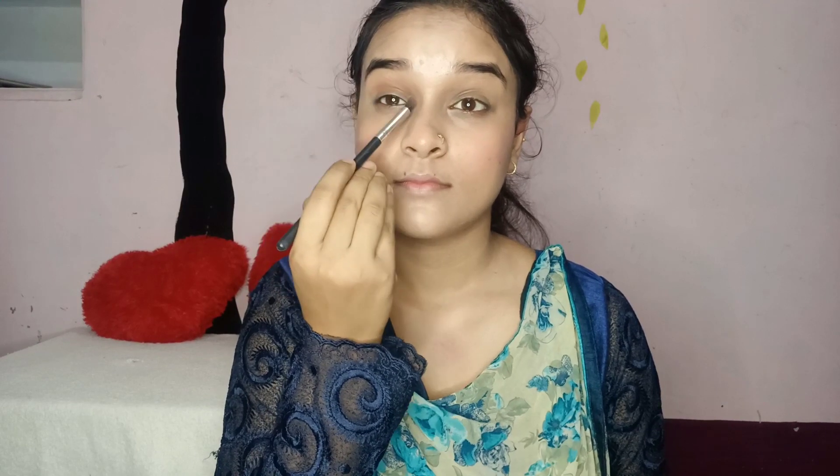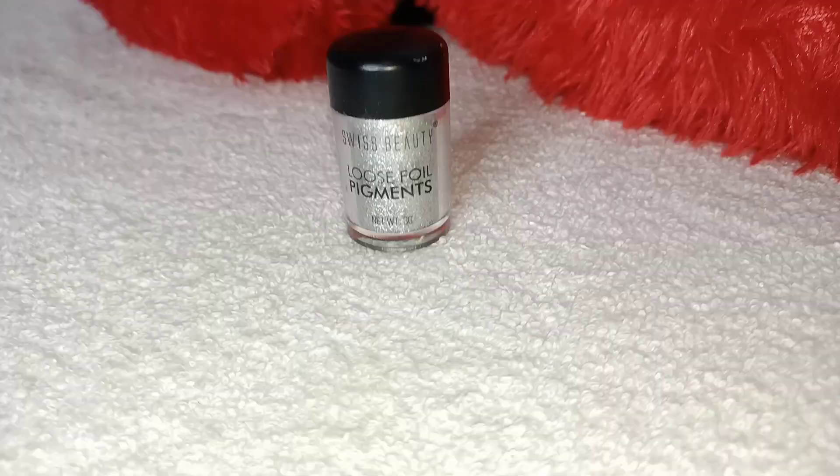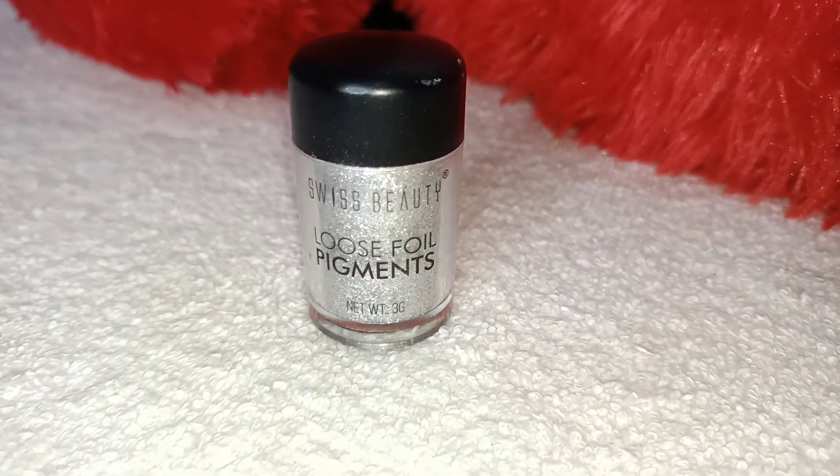Coming on to the eye makeup — first we will use brown color for the crease, and after that I have a glitter or shimmer color. I have used a little pink or peach color here. Now I am adding lashes, and this is the lipstick, and that's it for the makeup!